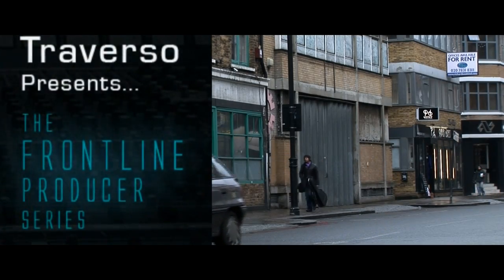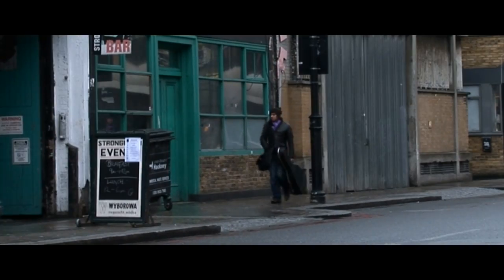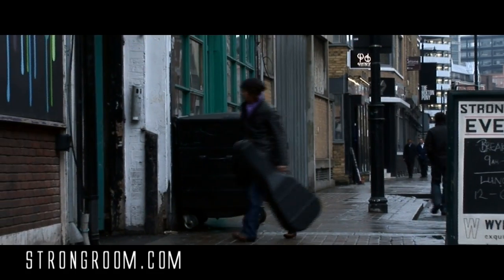I'm Lawrence Traverso, I'm a songwriter and producer, and today we'll be working at the Strongroom in London, part of the Air Group.